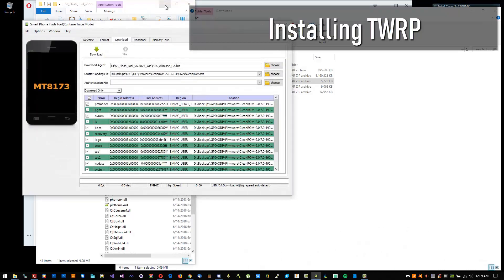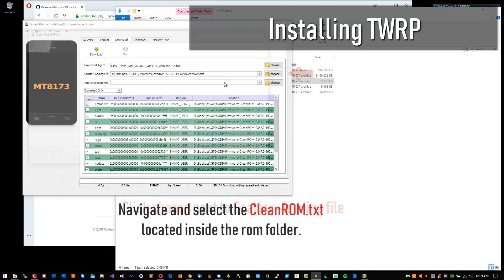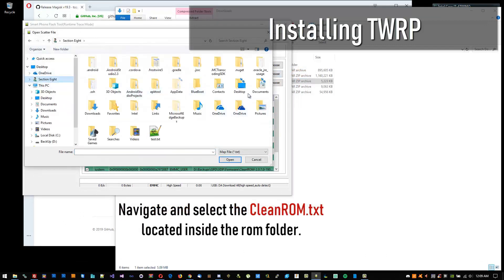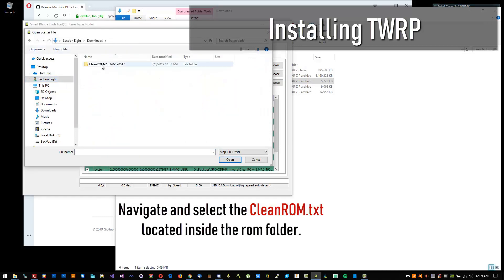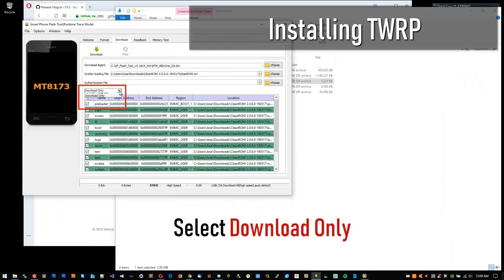What we are doing here is replacing Stock Recovery with TWRP. On the website I will explain more on what TWRP is, what Android Recovery is, and why TWRP is better. Just know, when you see Recovery, you're dealing with TWRP.